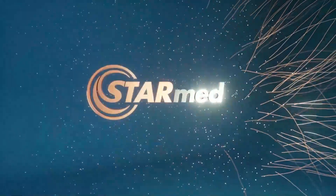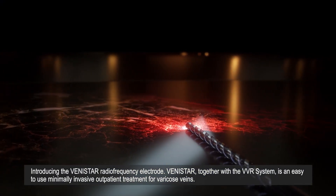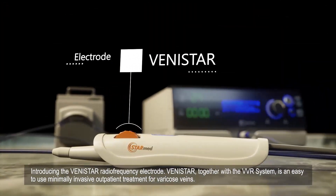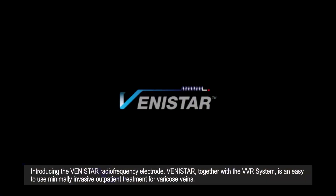StarMed. Introducing the Vinistar radio frequency electrode. Vinistar, together with the VVR system, is an easy to use, minimally invasive outpatient treatment for varicose veins.